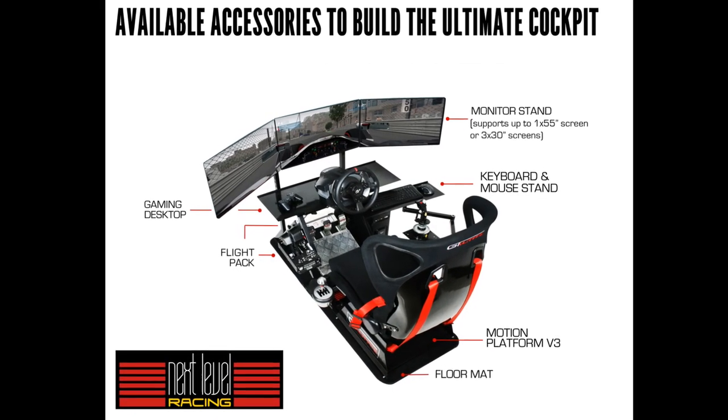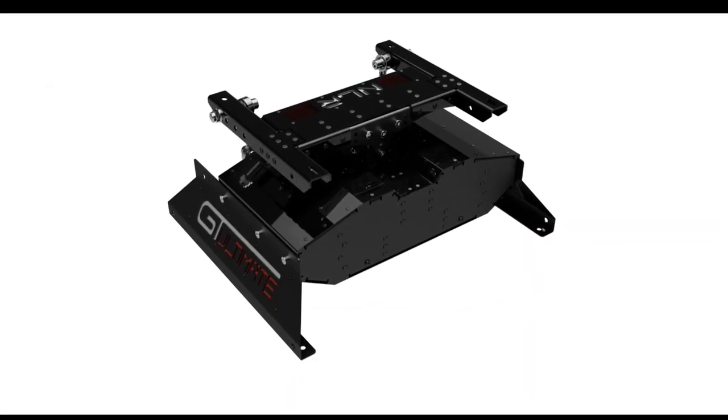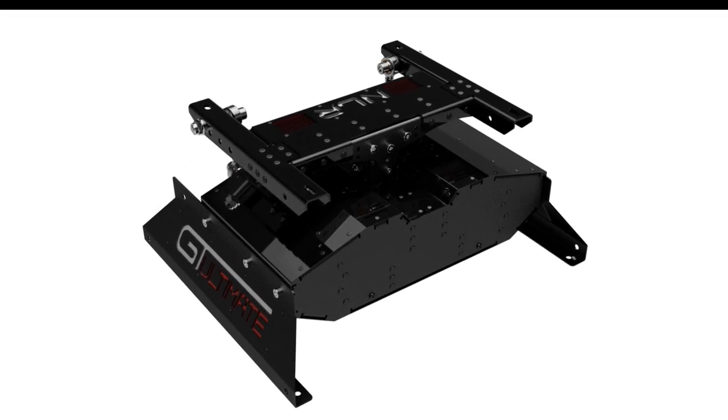For accessories, there's a very wide range you can get for this. Personally my favorite is this motion platform — it is like $3,000 so keep that in mind. But you can do some pretty cool things with it. I'm personally not going to buy it, but hey, in the future you might.